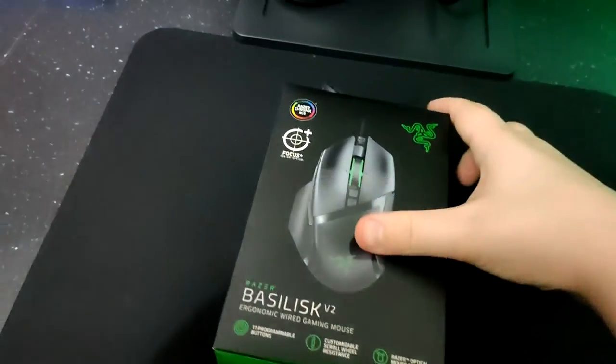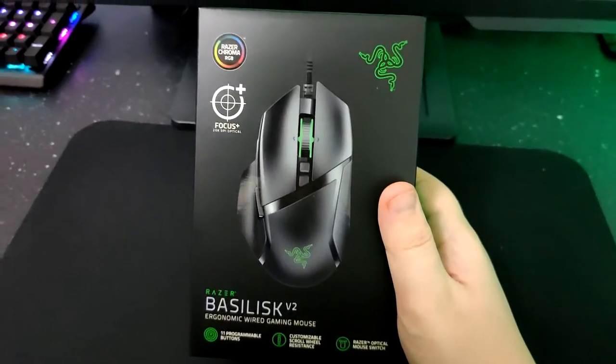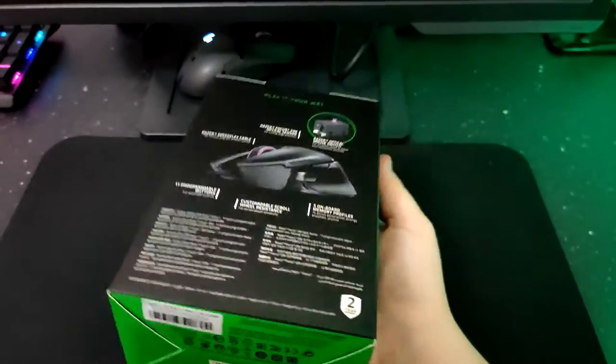What's good YouTube, I'm Rich and welcome back to a brand new video. Today we're doing another unboxing video — the last one was my BenQ monitor and it did well, 70,000 views, so thank you for that.